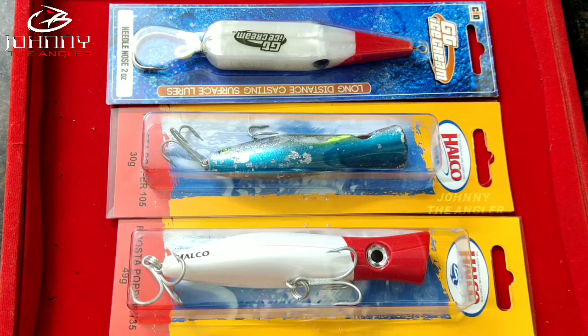Hi guys, welcome to Johnny the Angler. Let's see what we are going to cover here. We are going to look at GT fishing with very effective lures.